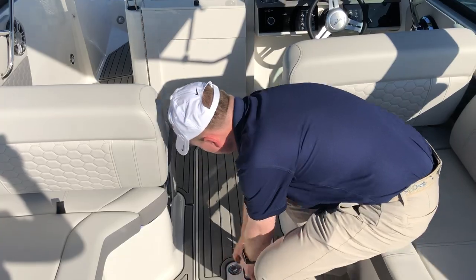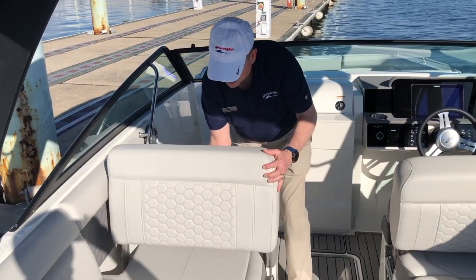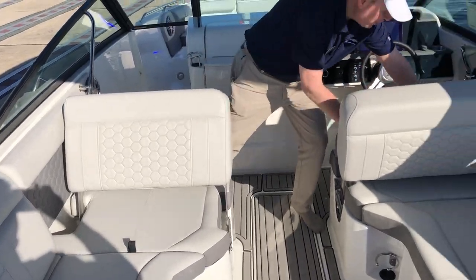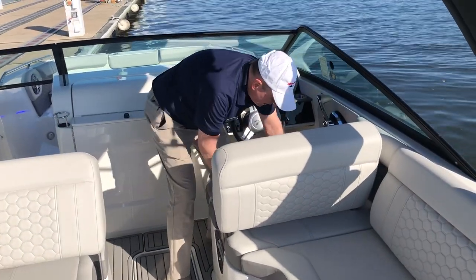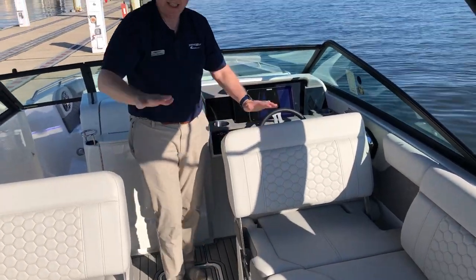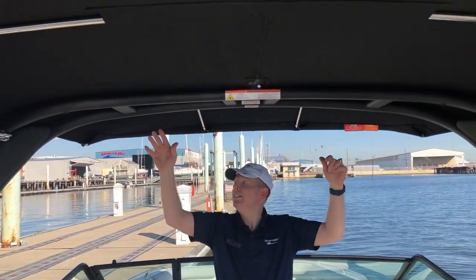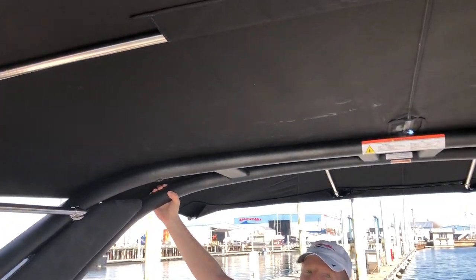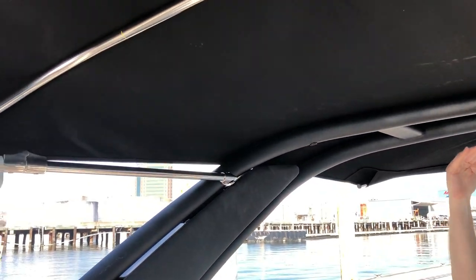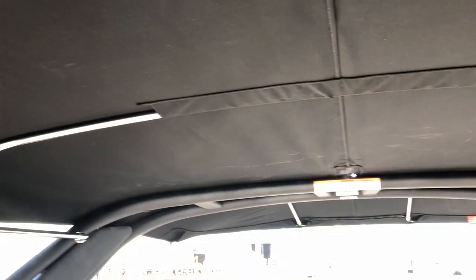In the cockpit, you have the same type of seats where you just lift them up and tilt them forward, so when you're not underway and you want a large entertaining area, you're all good to go. The boat is equipped with a sport tower — it's aluminum, real stiff, real strong, with a black canvas bimini top attached, providing plenty of shade.